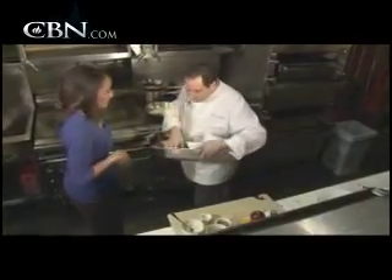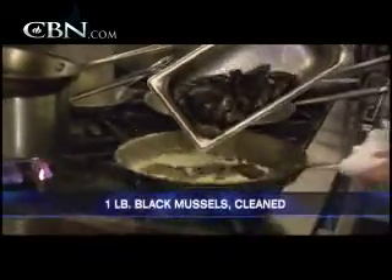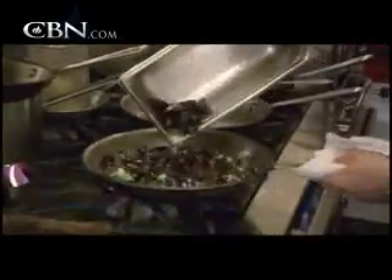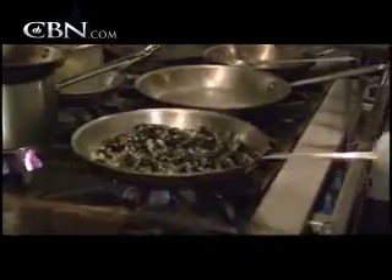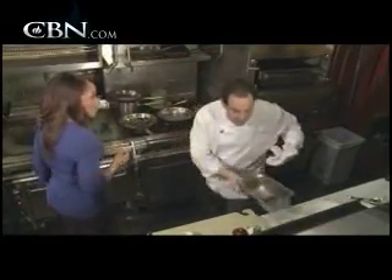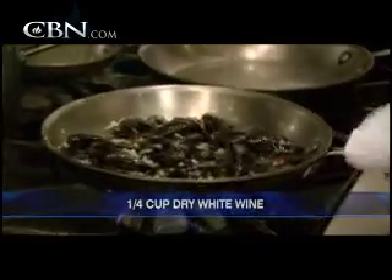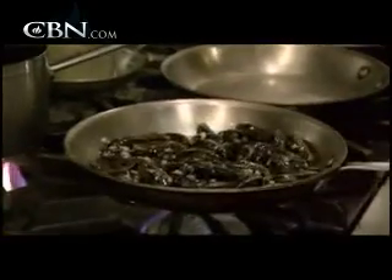I've got these beautiful Prince Edward Island mussels, which are fantastic. We're going to throw those right in there. I noticed that the mussels are all closed, but when you start to cook them and steam them, they start to open up and release all their juices. A little bit of dry white wine, just enough to start to steam them. Now they're going to start to steam and all those juices are going to start to come together.